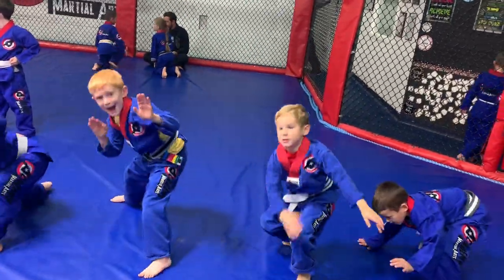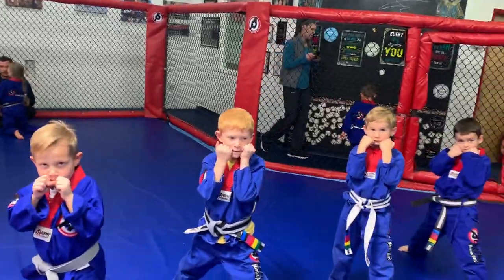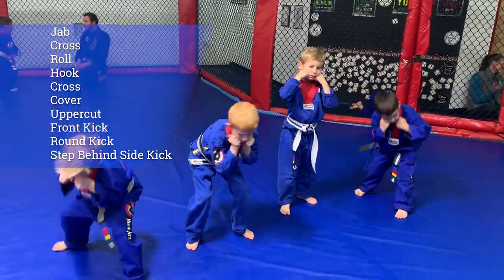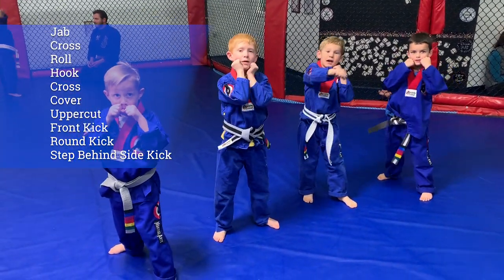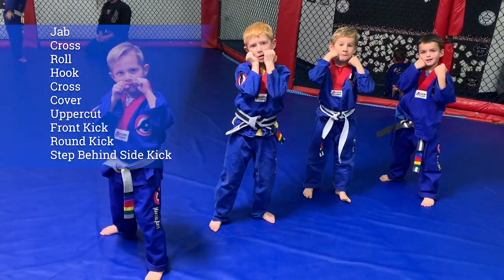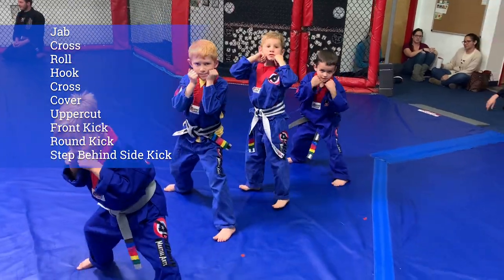Stand up — how do we stand up? Good. Show me: hands up, jab, cross, roll, hook, cross, cover, uppercut, front kick, round kick, step side kick.